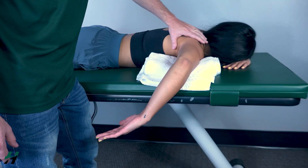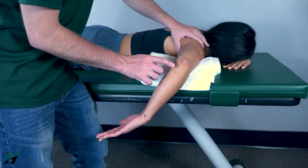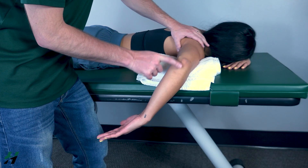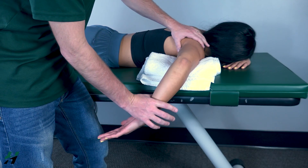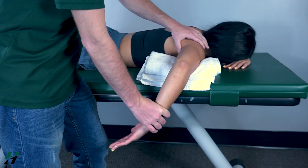I'm going to stabilize the scapula and push down on the forearm. Note that I am crossing the elbow — this is one of the few exceptions where you will be doing this. Go ahead and resist me — three, two, one.